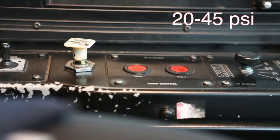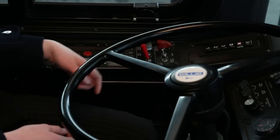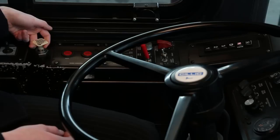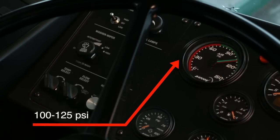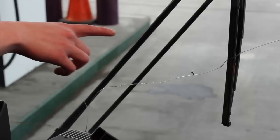Be sure to tell the tester the parking brake valve popped out with the pressure between 20 and 45 psi, or you may be disqualified. Repeat the safety start — make sure you tell the tester it's in neutral and the parking brake is engaged, then go ahead and start the bus. Allow the pressure to build until the governor cuts out; this should be between 100 and 125 psi. Be sure to tell the tester this.